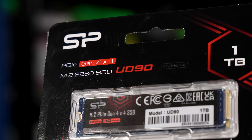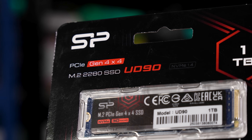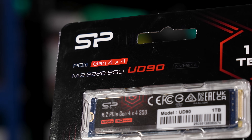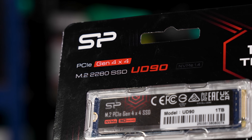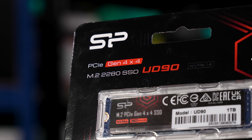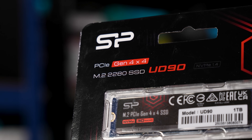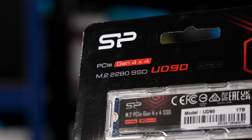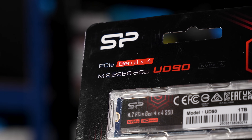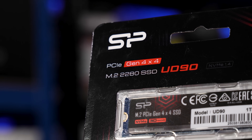Now it isn't a full-fat NVMe 2.0 drive — it's NVMe 1.4, DRAM-less, and claims just 5GB per second reads and 4.8GB per second on writes. Although I say 'just,' that's fantastic performance if true. That's faster than any Gen 3 drive and almost 10 times faster than the Fanshang SATA drive. So let's see if your extra tenner for the same capacity is worth it.